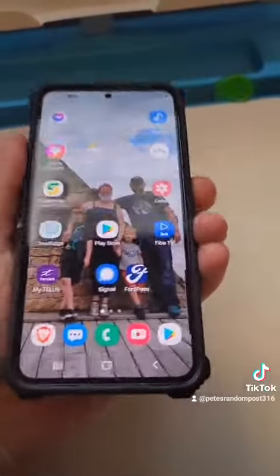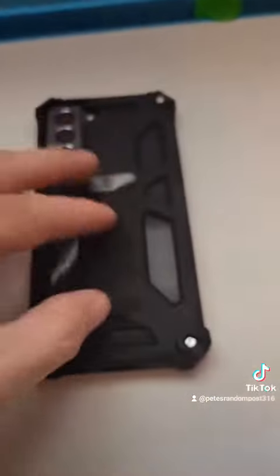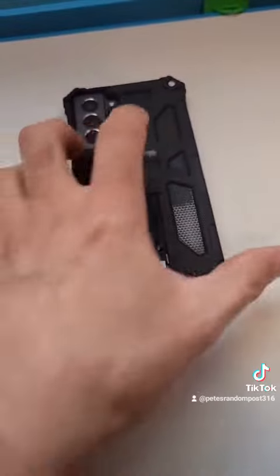It's always nice when it clicks. Seems pretty heavy duty.